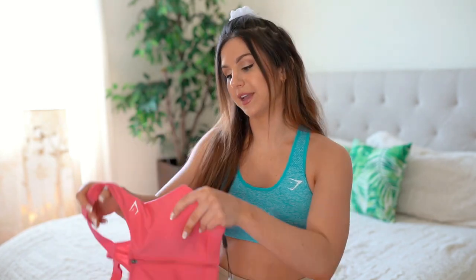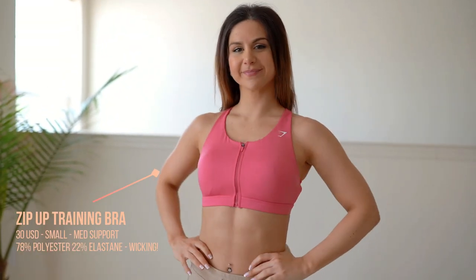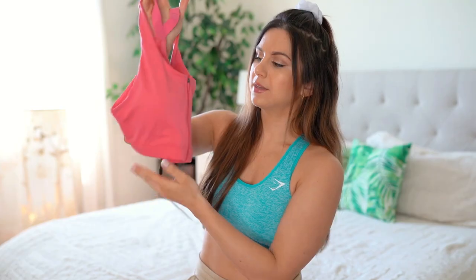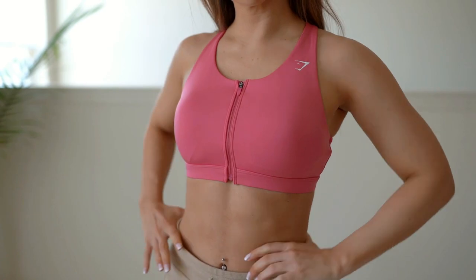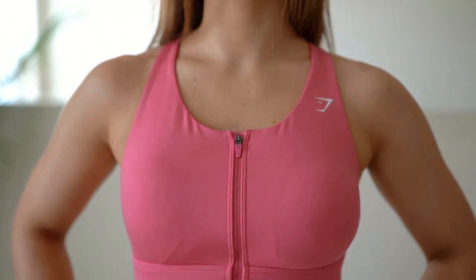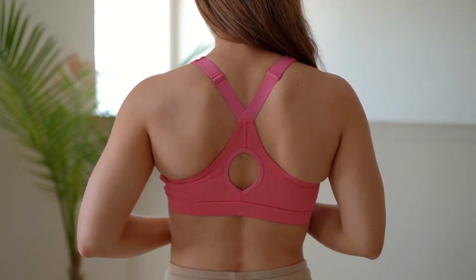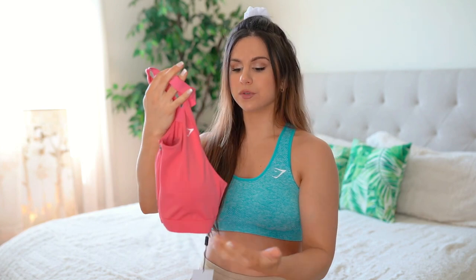Moving on to the medium impact sports bra — right in the middle, not high, not low. This is their Zip-Up Training Bra with a zipper straight down the middle all the way to the end, so if you struggle putting sports bras on, this makes it easy. This is in Sunset Pink, but it also comes in black, charcoal, and blue. It's $30 — five dollars more than the first one. You can feel the medium support: slightly thicker band, more coverage in the front, removable bra padding inside, thicker straps, and an adjustable racerback.